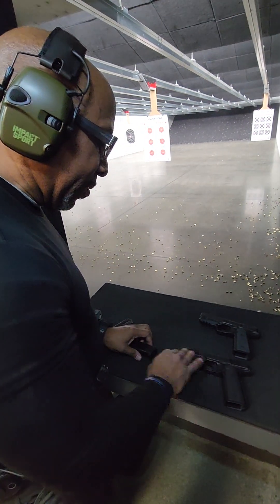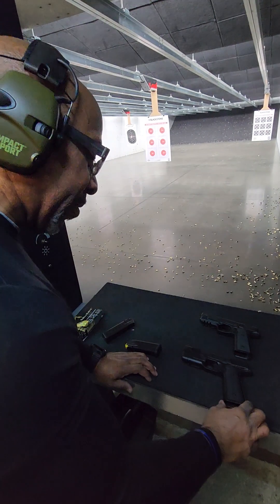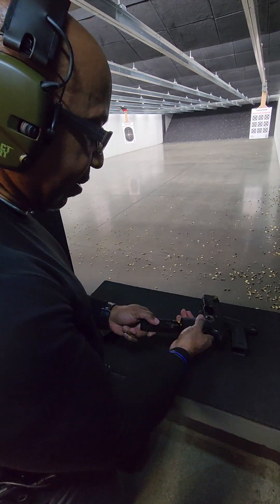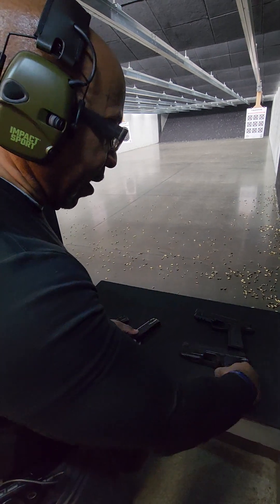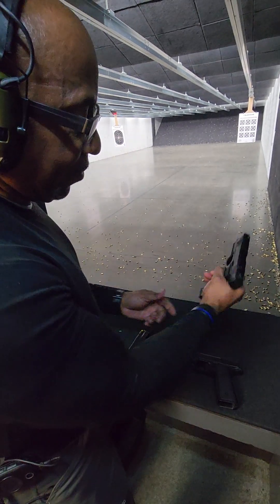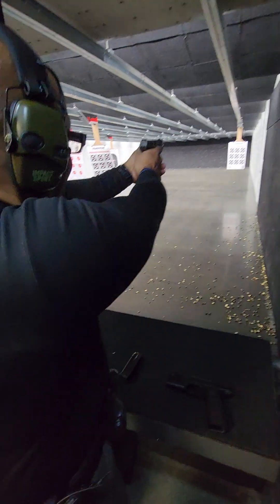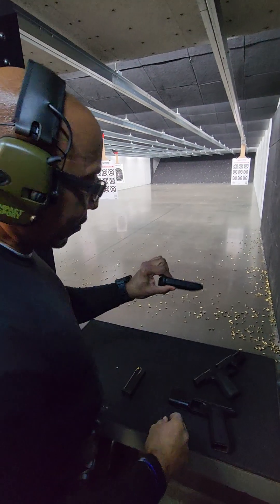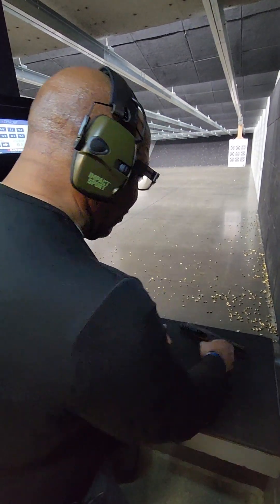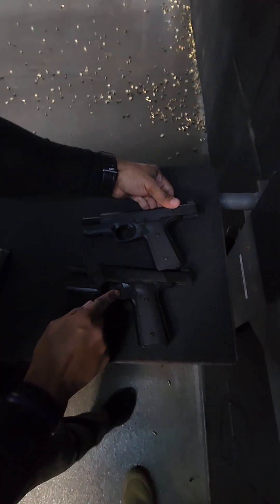One of the big questions: are the magazines cross-compatible? It is not fully compatible, but it will fire. I'll take one shot to prove that it works. You'll see that the Hudson magazines do work in this one.